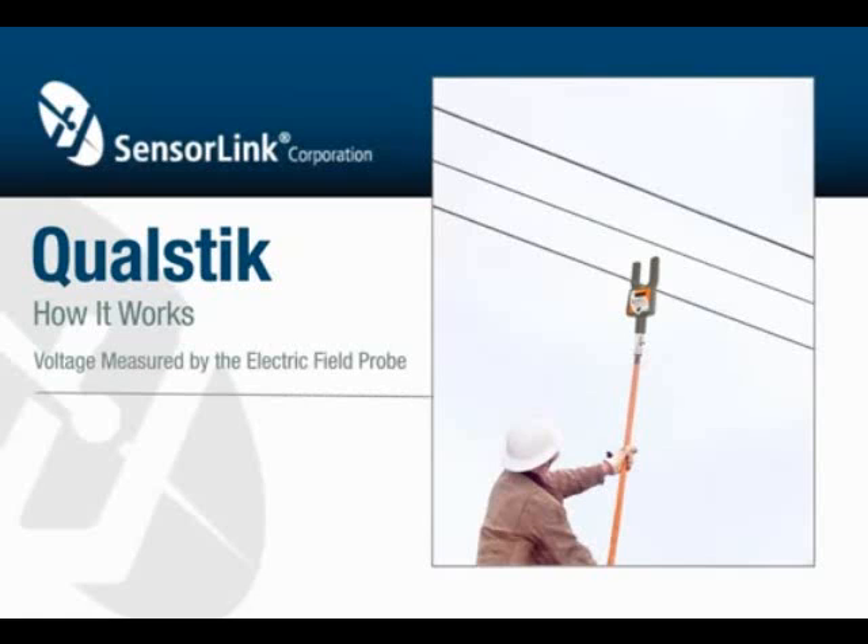Voltage is measured by the electric field probe, which directly couples to the line being measured, and is located in the bottom of the amp sensor. The magnitude of the voltage is unknown, but the waveform is precise.